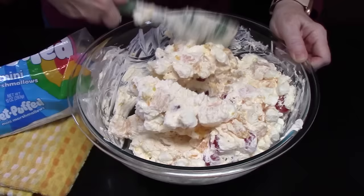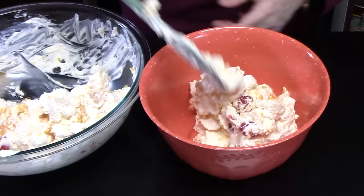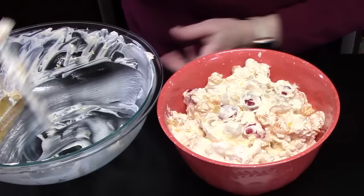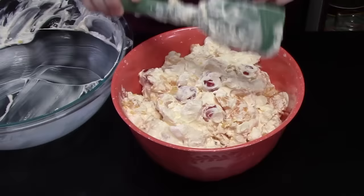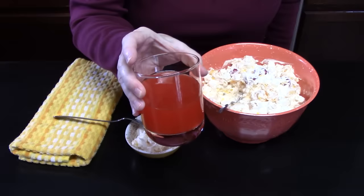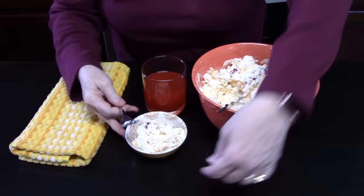That looks really good, I think it's all mixed. What you want to do now is place this into a serving bowl so that it looks really pretty. If you want to sprinkle some crushed walnuts or pecans, you can do that. Ambrosia salad is known for a lot of different variations. I've spooned some out into a small bowl so I can take a bite for you, and I'm going to follow that up with my three-juice cocktail — no alcohol in it.